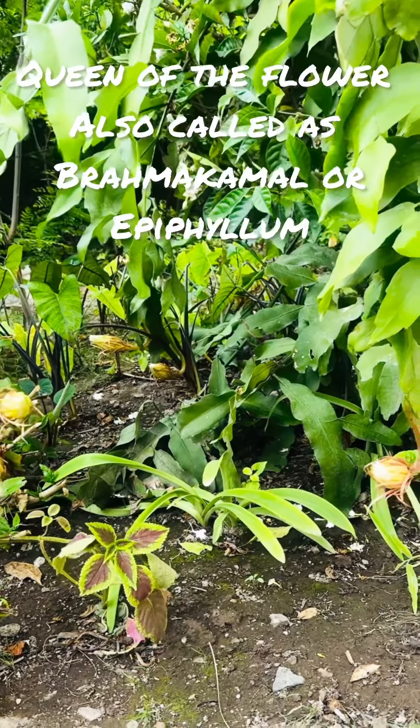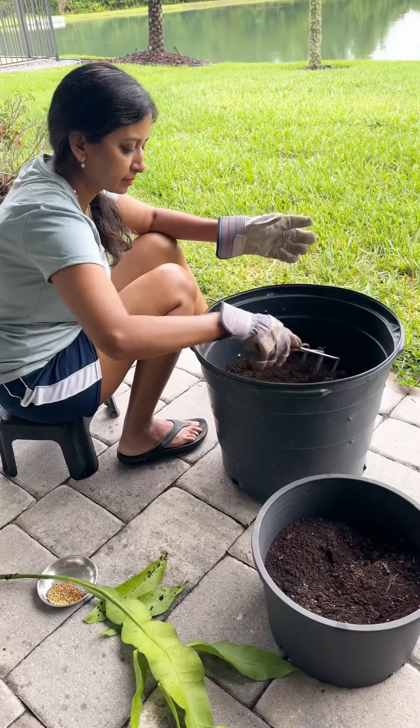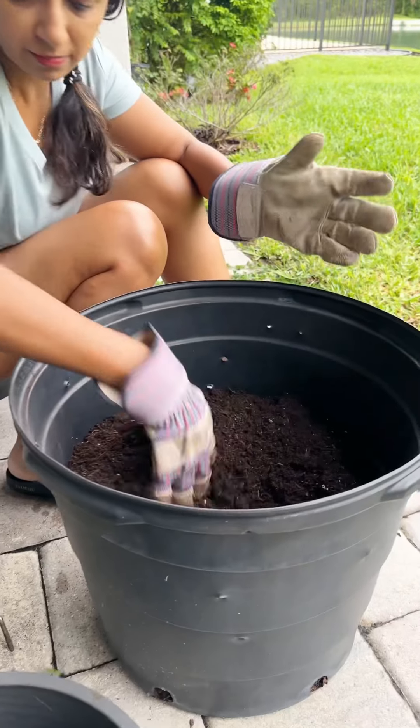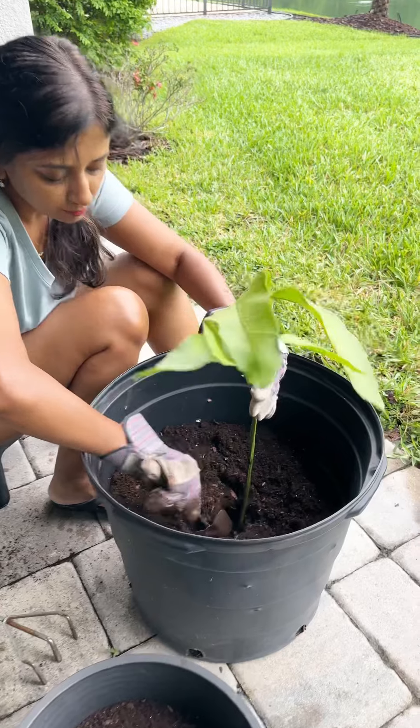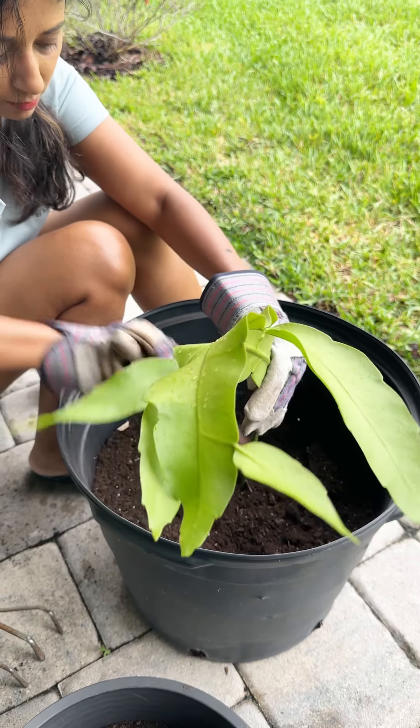Recently I got a cutting of the Queen of the Night flower. It's a white, fragrant, big flower which blooms only in the night, and it gets wilted by the dawn. But the fragrance is amazing, so I got the cutting.